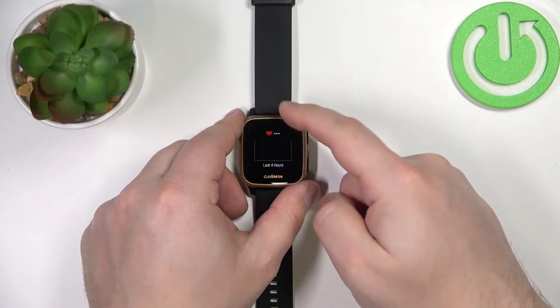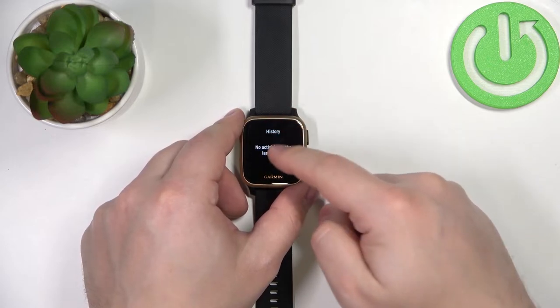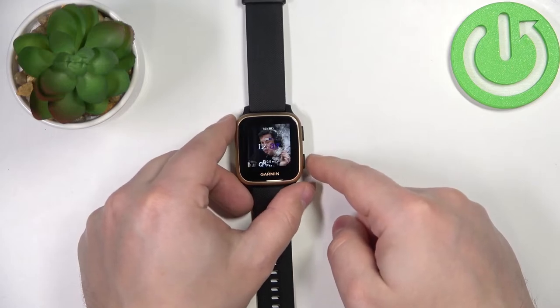We have a heart rate, we have stress, but we have no pulse oximeter. So we need to enable the pulse oximeter widget first.